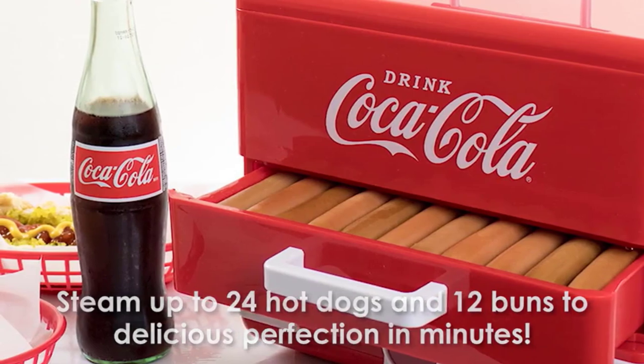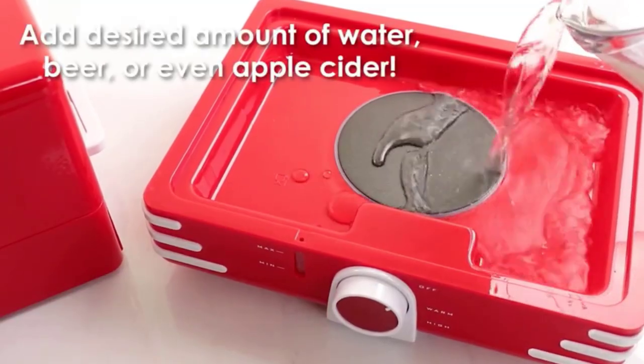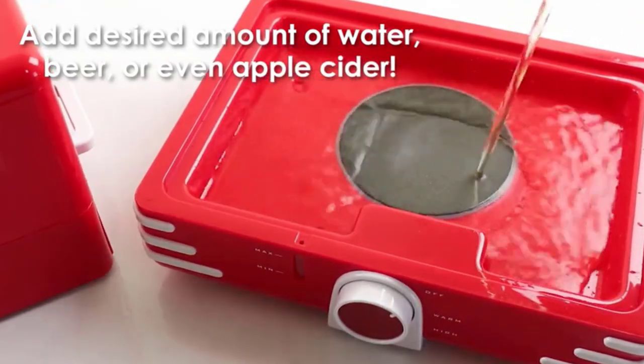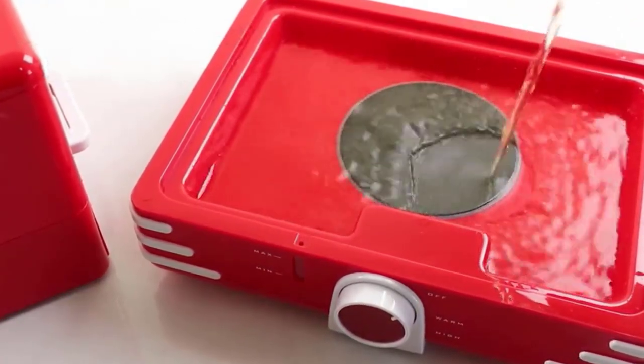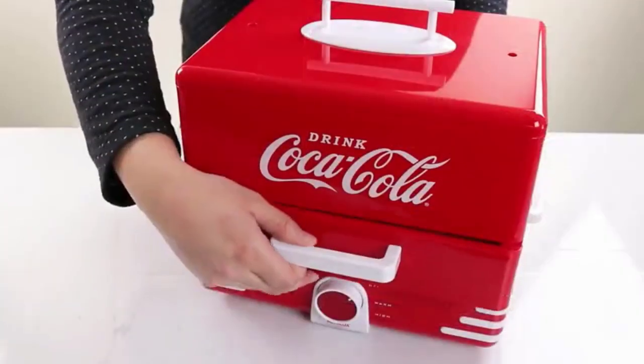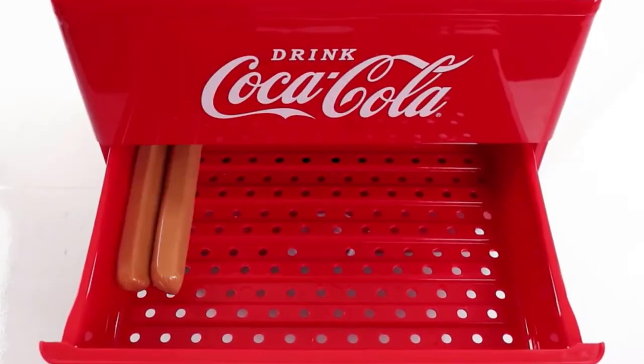Number 2: Nostalgia HDS 248 Coca-Cola Hot Dog Steamer. This Nostalgia product is an interesting hot dog making machine — instead of rolling the hot dogs, it heats them through uniform steam. With the shape of an icebox and draped in Coca-Cola colors and logo, it doesn't look like a steamer that can prepare 24 hot dogs and heat 12 buns in a single go.